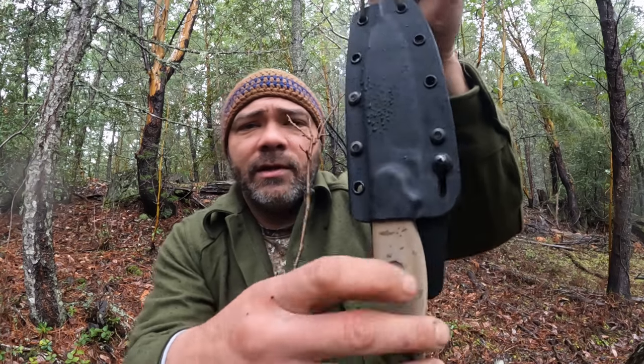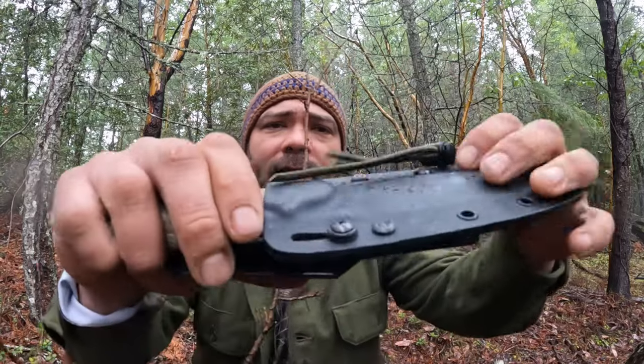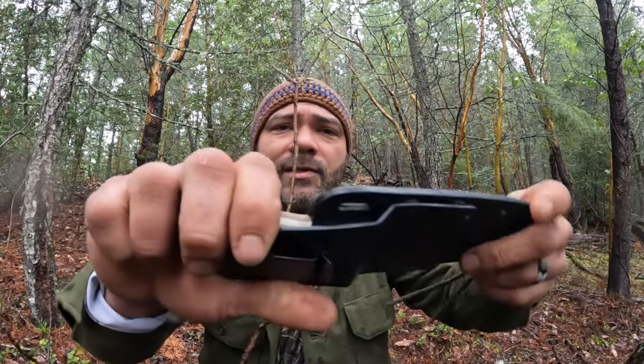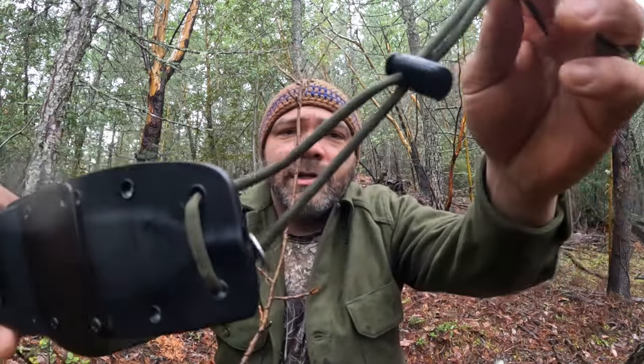It's got a really awesome sheath here, and it clicks in pretty good. Right here it's got this screw you can push up to keep your blade in there so it doesn't accidentally fall out or get stuck on something and come out. Then you just push this down and it comes right out. Then it's got this lanyard here with a washer on it - we'll talk about what that washer does in just a little bit.